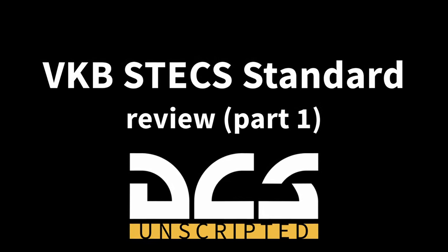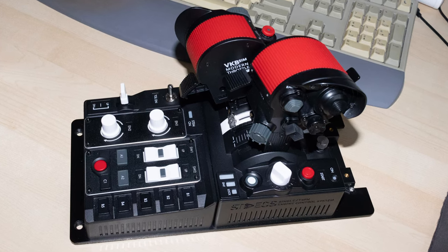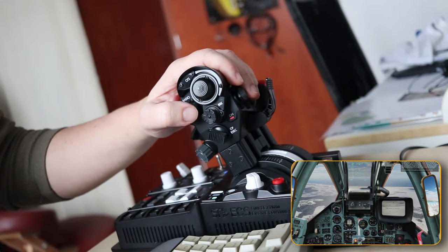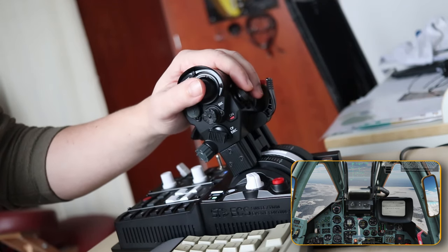Hello aviators, today I'm going to talk about the recent long-awaited throttle from VKB — the VKB STACKS. The first wave of reviews is already four months behind us, so I will talk about STACKS and how I see it after using it for around three months. I'm pretty sure you've seen or will see more STACKS review videos, so I will not repeat the details about all the variants and similar reference stuff.